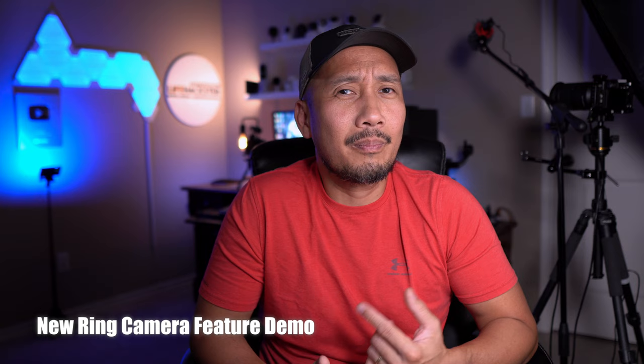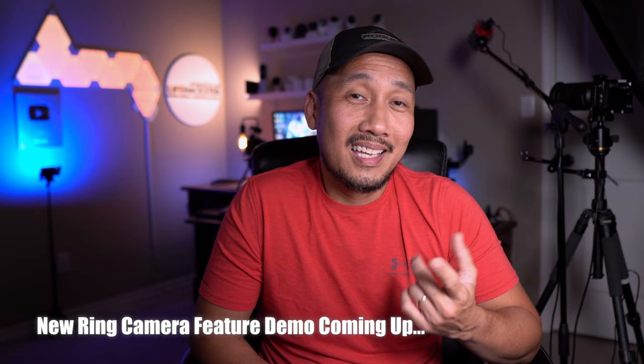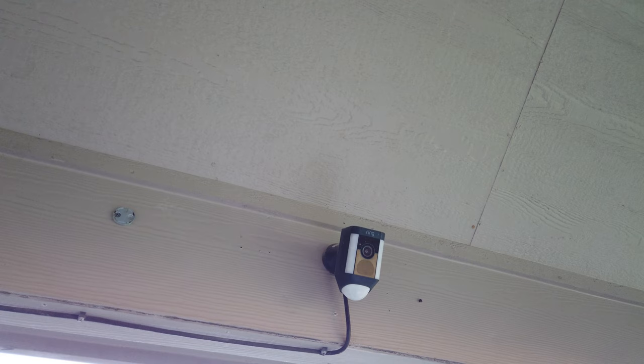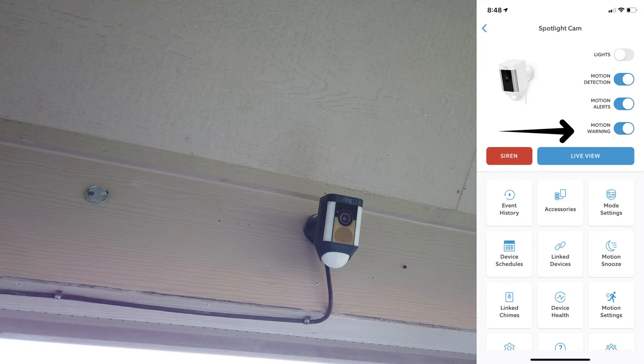Anyway, what do y'all think? Any questions? Comment down below. Thanks for watching and see you in the next one. By the way, for Ring camera users, you now have the motion warning feature on your Ring cameras — and even my older four-year-old Ring Spotlight Cam Wired has it, as well as the Ring Stick Up Cam.